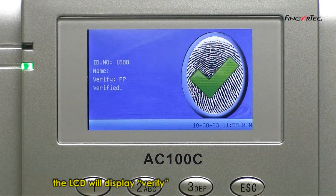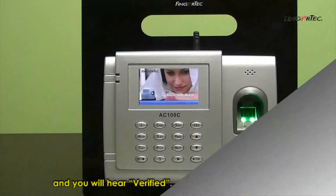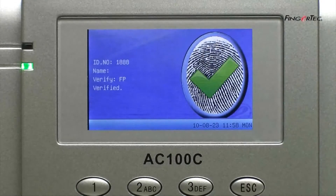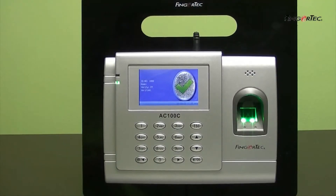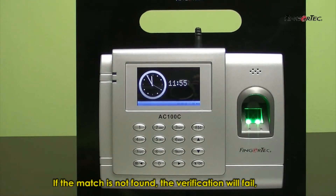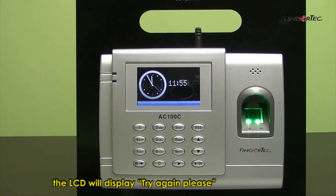The LCD will display Verify, and you will hear Verify. If the match is not found, the verification will fail. The LCD will display Try Again Please, and you will hear Try Again Please.